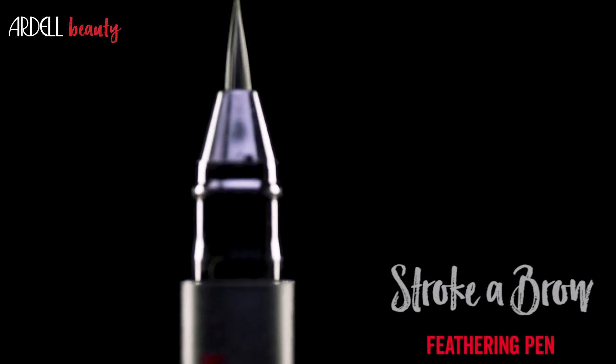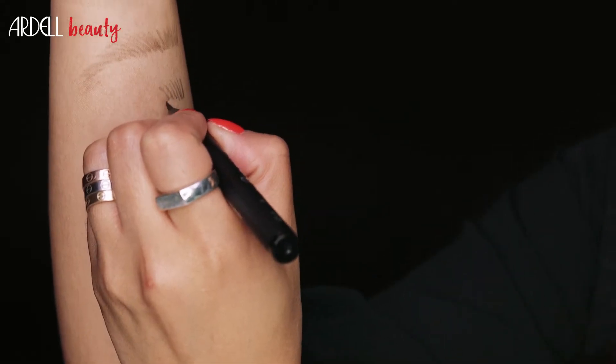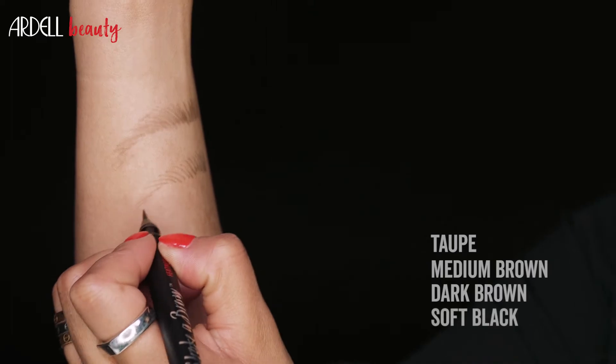Stroke a Brow Feathering Pen has a fine tapered precision tip that creates the look of natural brow hairs for fuller, multi-dimensional brows. It comes in four shades: taupe, medium brown, dark brown, and soft black. Use feathering brush strokes to fill in sparse areas.